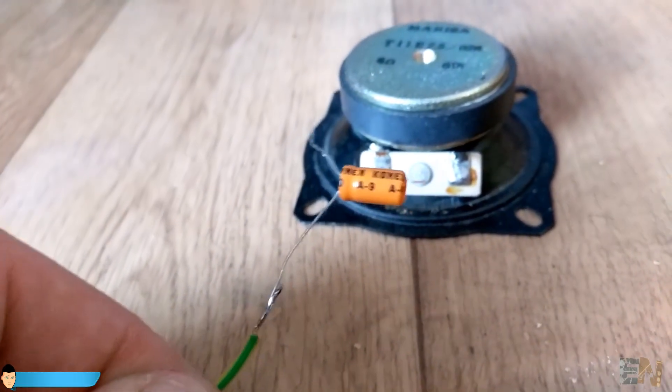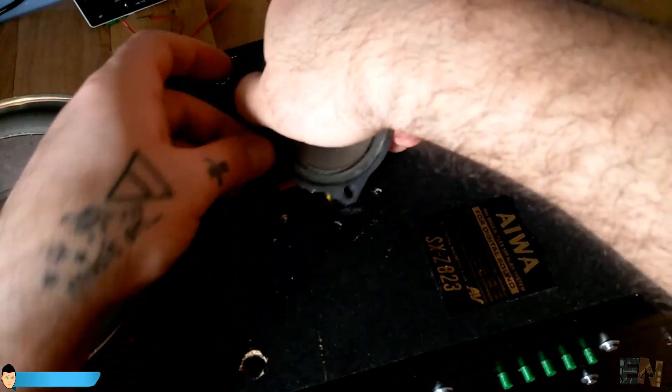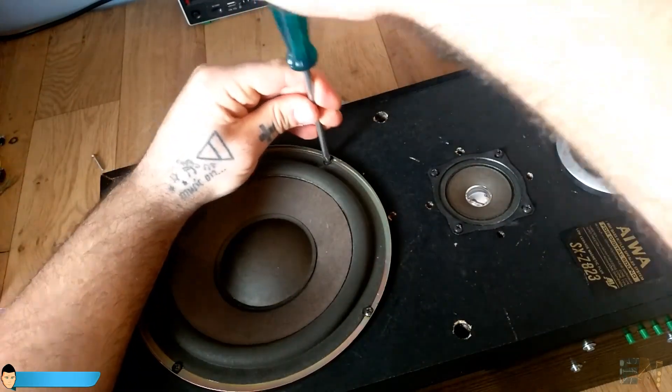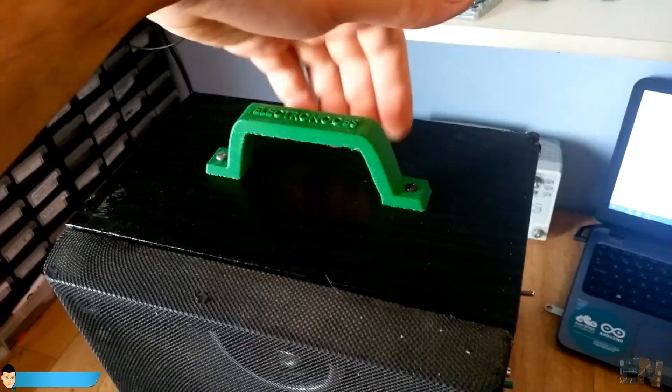For the medium speaker I have already added a 3.3uF capacitor to remove the noise and the low frequency sounds. Add the plastic frames and the speaker is ready. As an extra I have also 3D printed a handle and installed it on the top of the speaker.